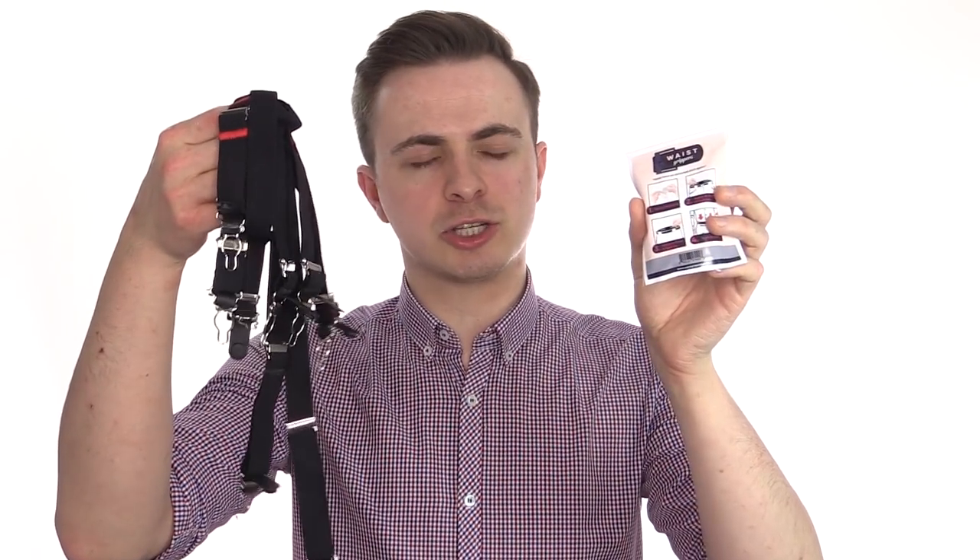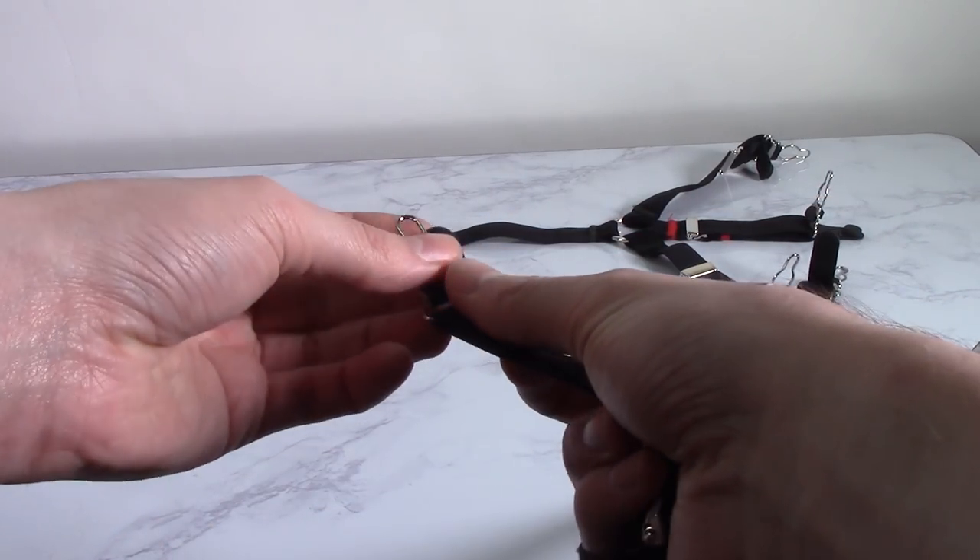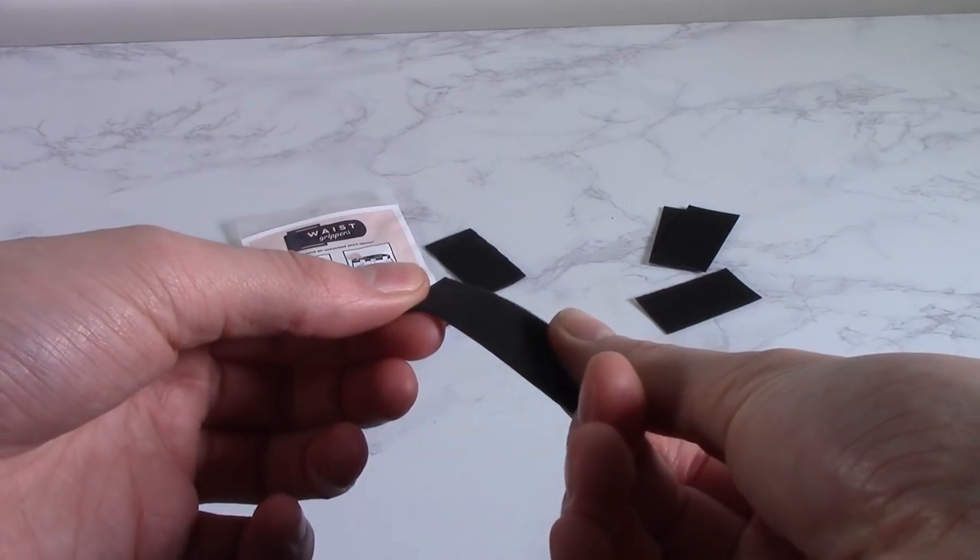What is actually the best way to keep your shirts tucked in? Well, in this video, I'll be testing out some of the most popular products and tactics to see which one works the best.